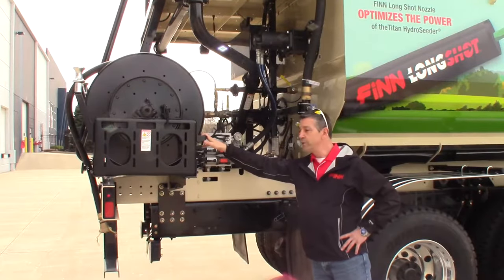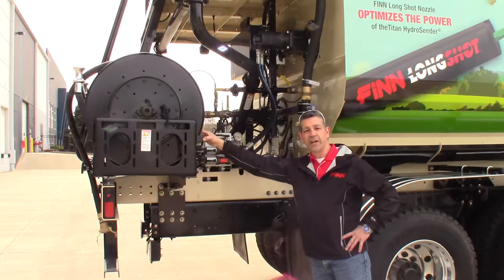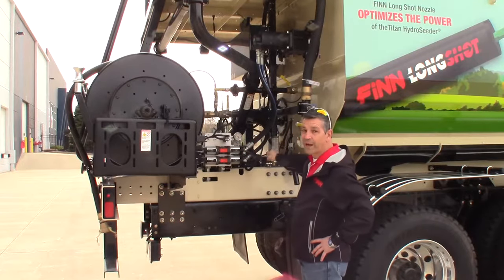We have a hydraulic hose reel here holding 200 feet of inch and a quarter. You can easily put inch and a half hose on here, or even larger hose. This is our hydraulic block where all our components and power come together.